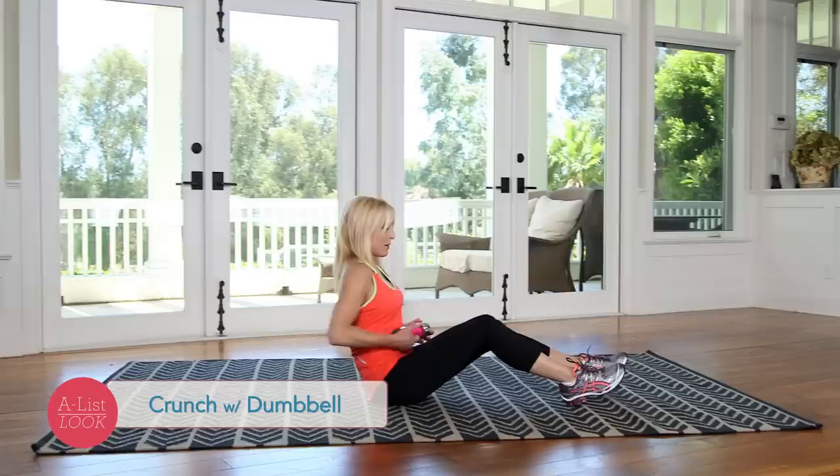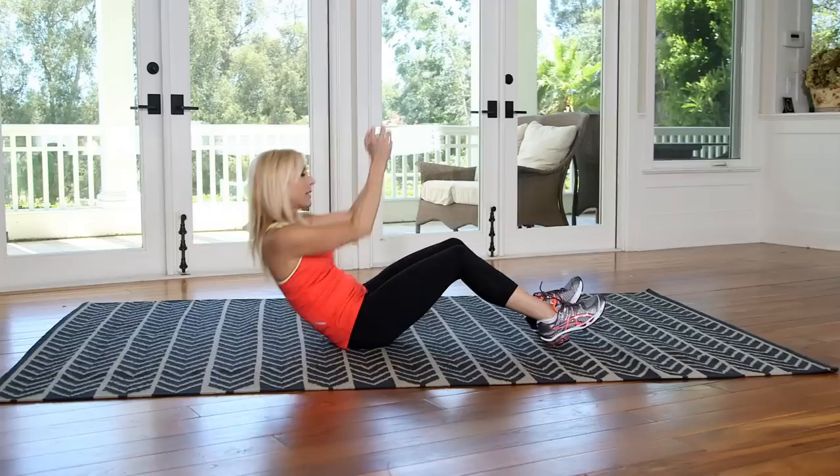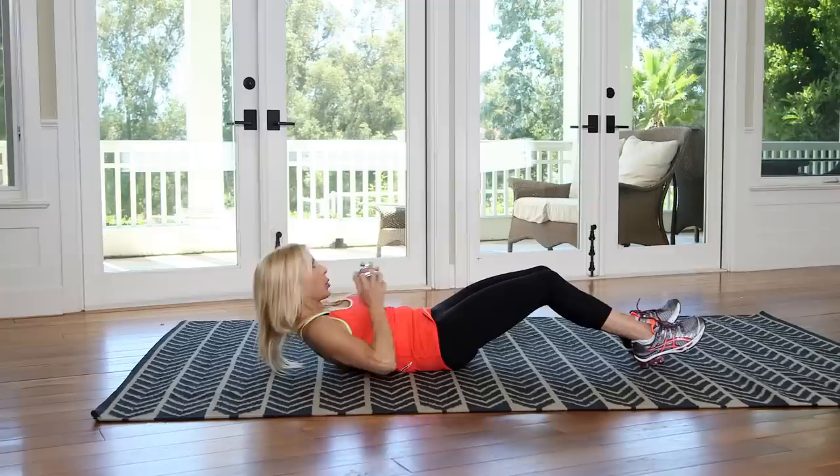And I'm going to finish here with a crunch. I'm just going to come down, take it down, and take it up. I'm still getting a little bit of arms. And ten. That was so good.